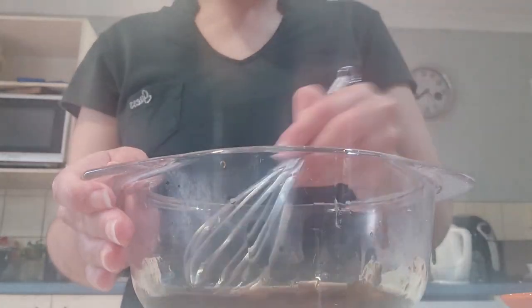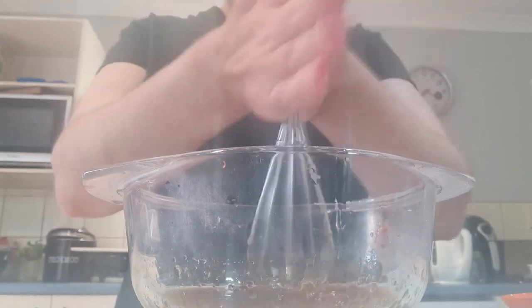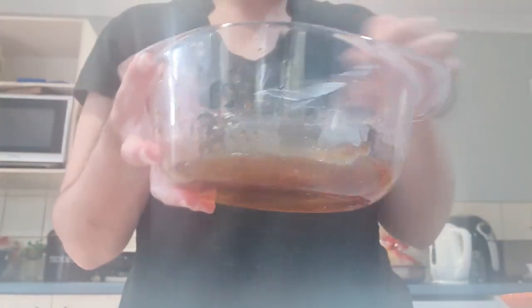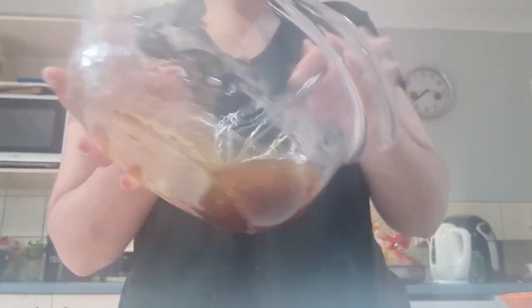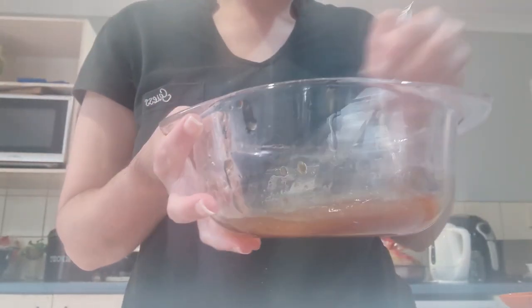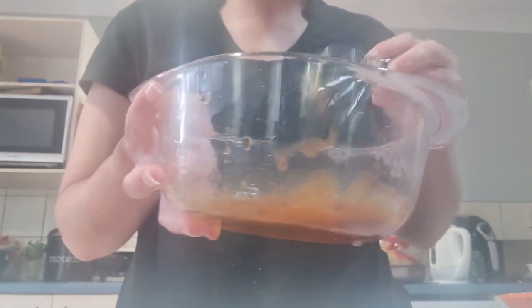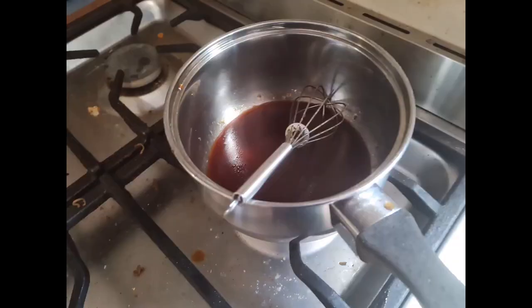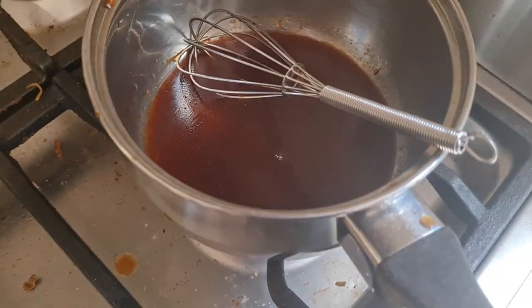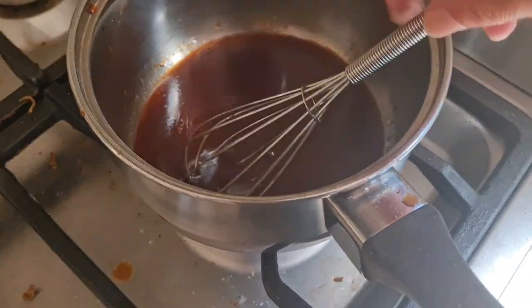Mix, mix, mix. We're gonna wait for this to boil so it'll thicken up and then we're gonna put it over there.